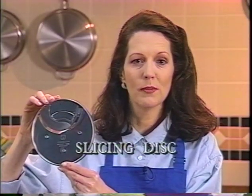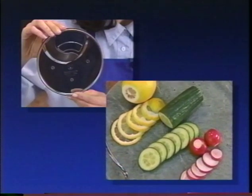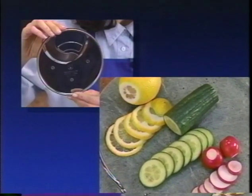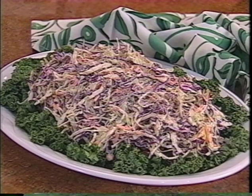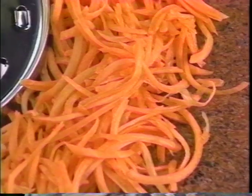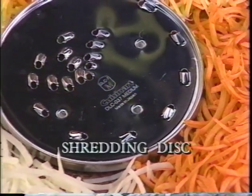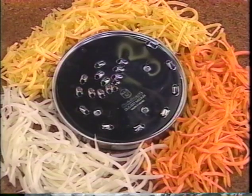You also get a precision medium slicing disc. Use it to slice lemons, radishes, cucumbers, and all your favorite fruits and vegetables. Refer to your instruction book to find out how to slice well-chilled meat and cheese. Some machines also come with a thin slicing disc — it's ideal for making coleslaw or slicing mushrooms and potatoes. Make long uniform shreds with the patented shredding disc; shredded carrots, potatoes, and cheddar cheese have never been easier to do.